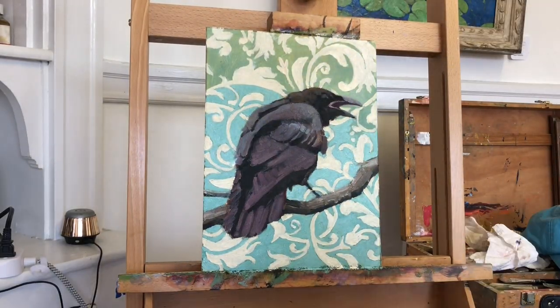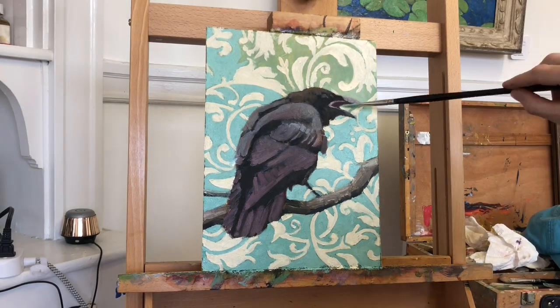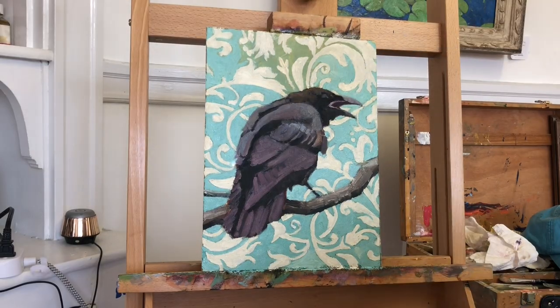The process wasn't too bad — it was a little boring, but I stuck with it, and it came out fairly well. And then I painted in the background green in between the leaf pattern to crisp it all up.